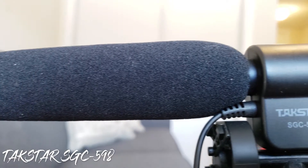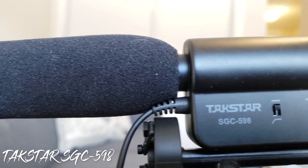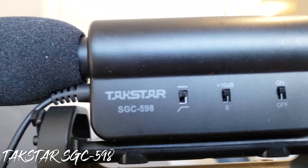Now that I have the Takstar SGC 598 shotgun microphone on the camera, it doesn't completely take away the autofocus motor noise but it reduces it by a lot. Take a listen.